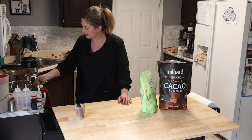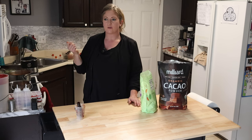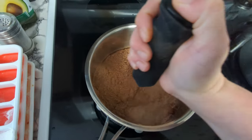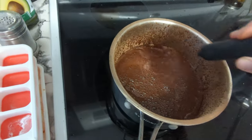Now we're going to put it on the stove on medium heat. You can use a whisk — I have a frother and I'm going to use a frother to get all the clumps out. And we're going to get it to simmer.